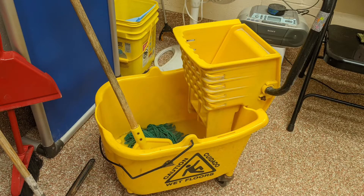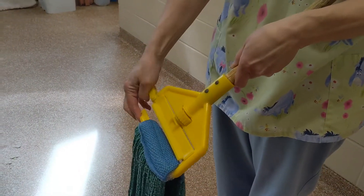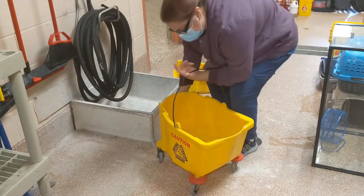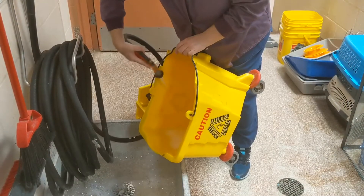First, locate a mop bucket — most will be found near a floor sink. Remove the dirty mop head from the mop handle, bring it to the laundry area, and set the handle aside. Remove the top half of the mop bucket and pour the dirty water into the floor sink, then rinse the bucket out with the hose to remove any debris.